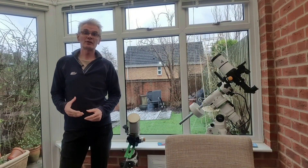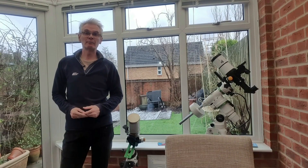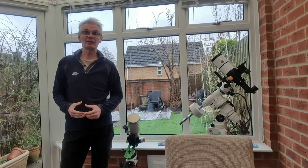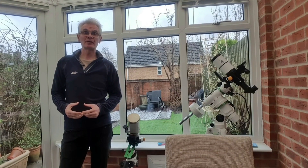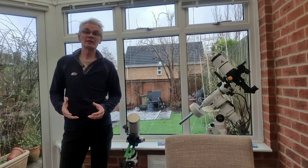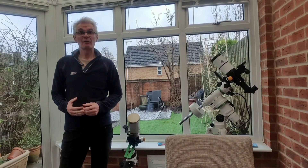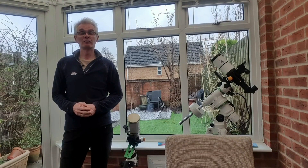People are obviously very nervous about getting their camera modified — including me — because what you're doing is taking a perfectly good DSLR camera and basically invalidating its warranty and making it virtually useless for daytime photography. So I was pretty keen to see how we got on.